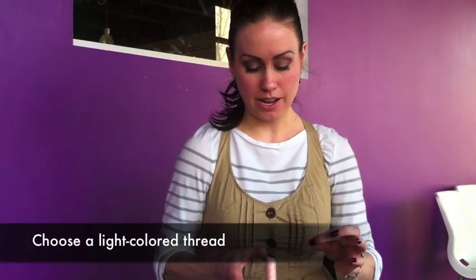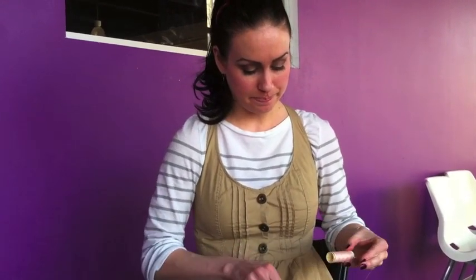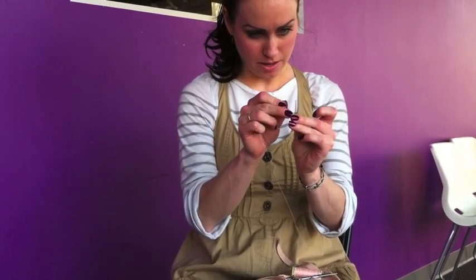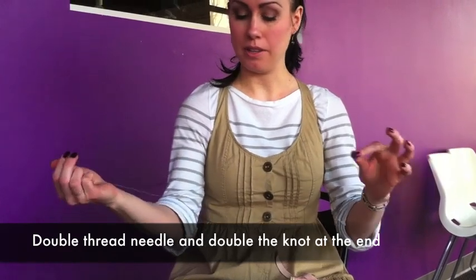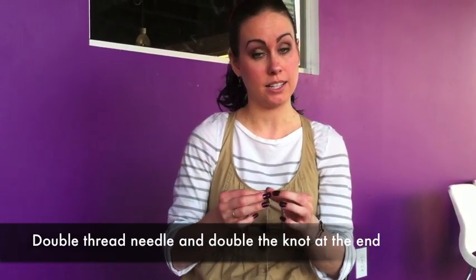We're going to take our thread and make a double knot on the end to make sure that it stays secure.